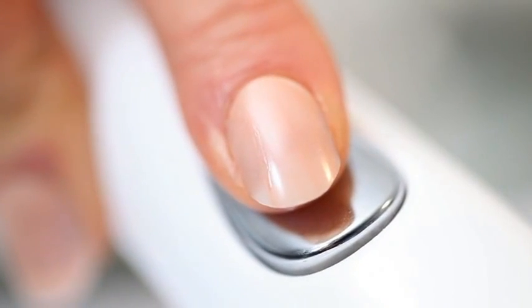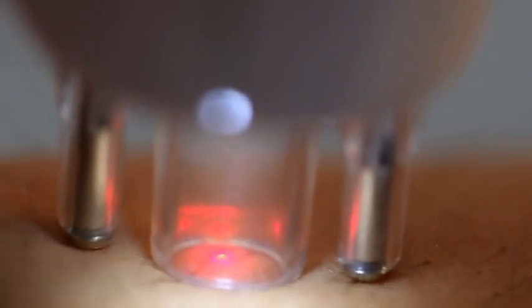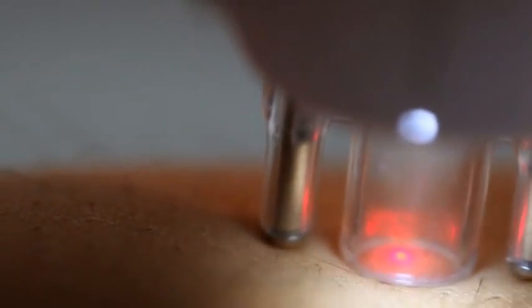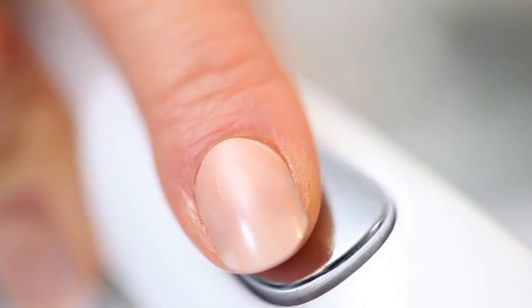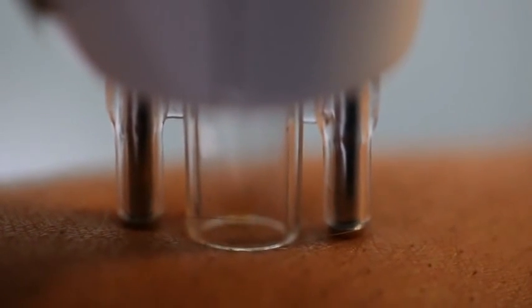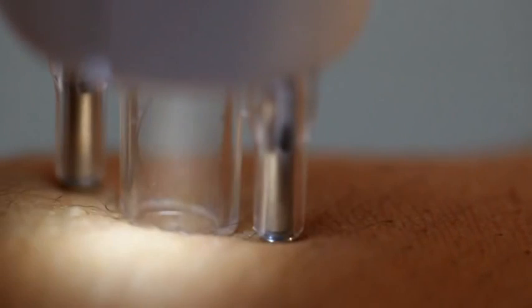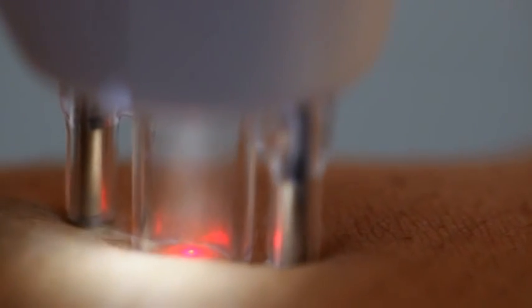Half press the treatment button on the wand. A red guide light will appear to help target the hair. You can move the wand while maintaining contact with the skin to target around where the hair meets the skin. Ensure both skin sensors do remain in contact with the skin. Fully press and hold the treatment button for laser treatment. The white light will go out and the red laser will be visible. You will hear a series of beeps during treatment. The orange light will come back on when the laser treatment is complete. When moving the wand to the next area, ensure the skin sensors are briefly lifted off the skin to allow the laser to reset.